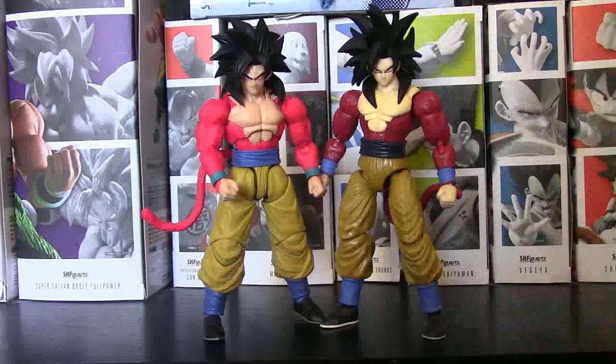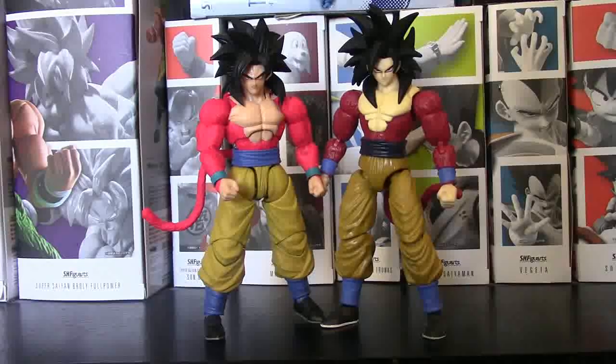We're going to put him up against Dragon Stars Super Saiyan 4 Goku, which came out about two years ago. Dragon Stars is up on the game right now. We're going to look at paint and detail, articulation, scaling with other figures, and talk about pricing for both, to see which one is better and worth it. Seatbelts on, let's jump right into it.